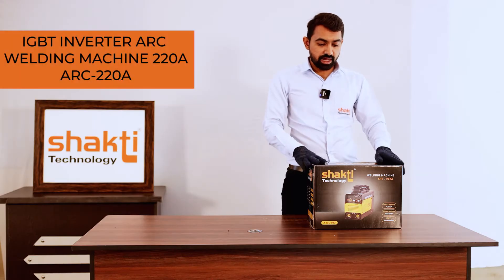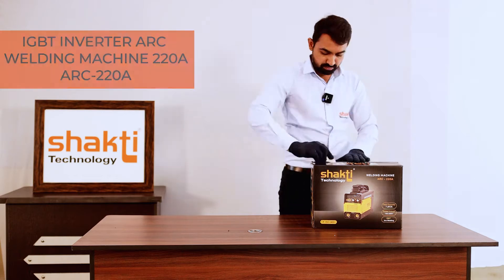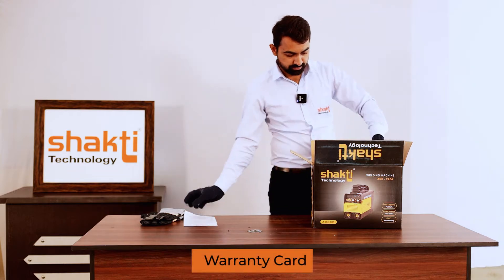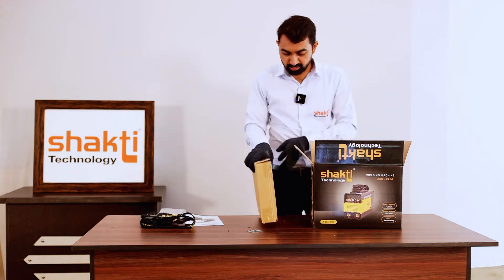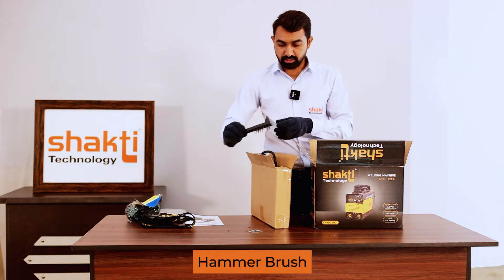SAKTI TECHNOLOGY ARK 220A welding machine. In the box: welding gloves, warranty card, user manual, welding belt, accessories box, welding goggles, hammer brush.